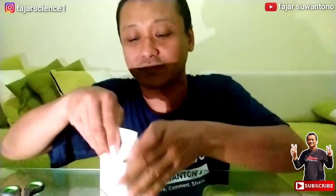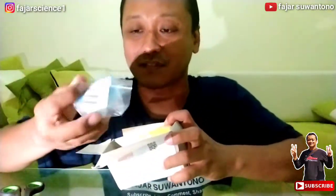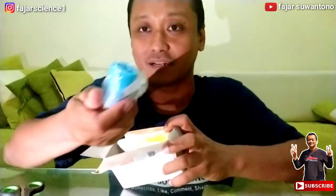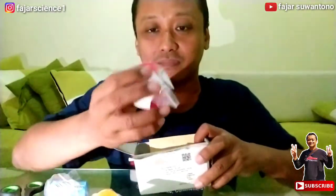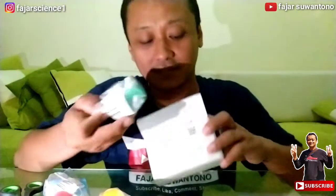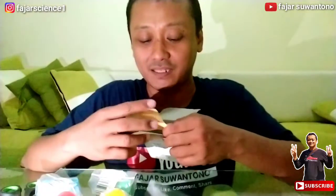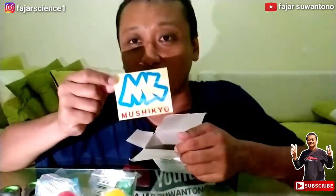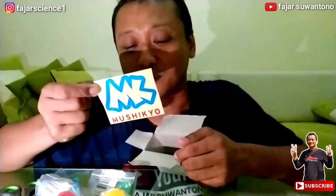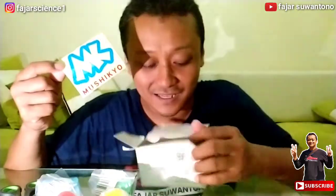Nah ini dia pemirsa. Satu, warna biru. Dan ini kuning, dua. Tiga, warna merah. Empat, warna hijau. Nah ini ada tambahan lagi, weis, ada gambar tempelnya pemirsa, logo MK ya, Musikio. Ini dari apa ya? Musikio itu bahasa Jepang kali ya, saya enggak tahu. Dan ada lagi.